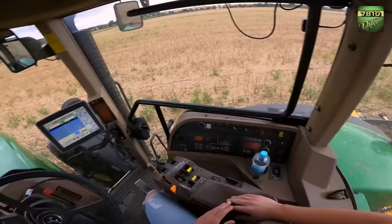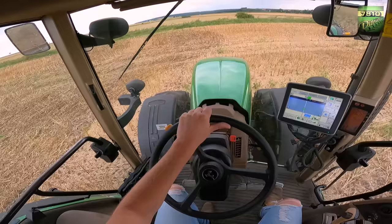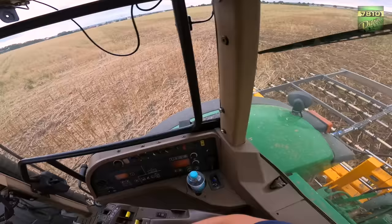And the Striegel gleitet quasi nur so über die Rapsstoppel — the harrow just glides over the rapeseed stubble. Am Vorgewende — at the headland — of course drive a bit slower accordingly. And here also don't produce too much overlap.